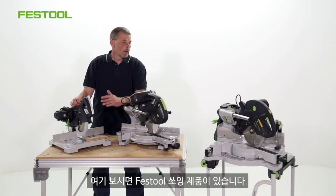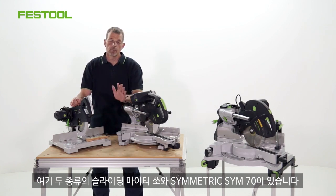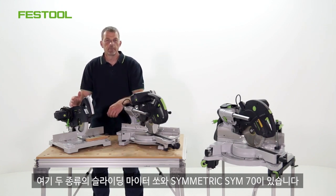Welcome to Festool TV, I'm Phil. These are the range of saws from Festool. We have two which are sliding compound mitre saws, and we also have one which is a Symmetric SYM70.